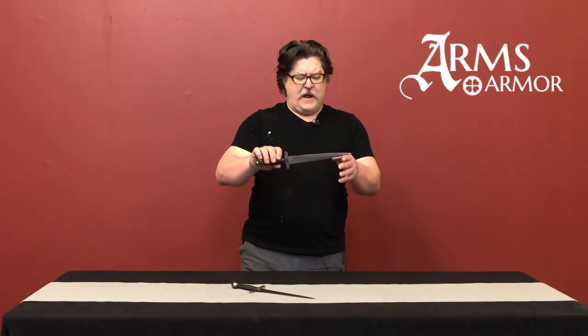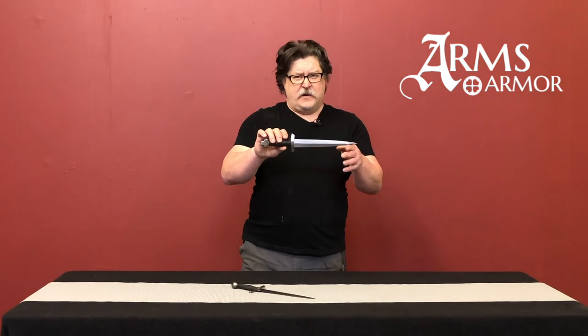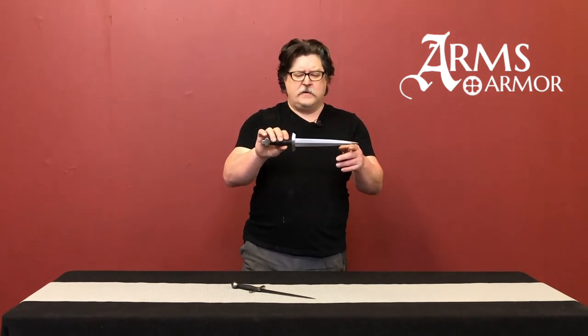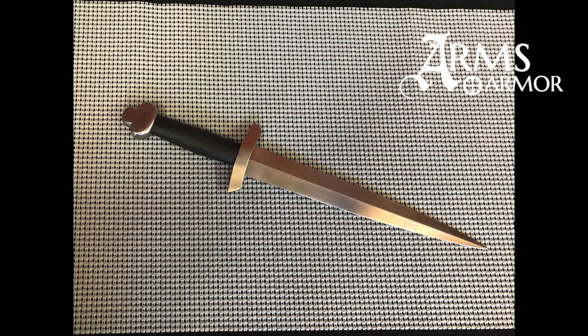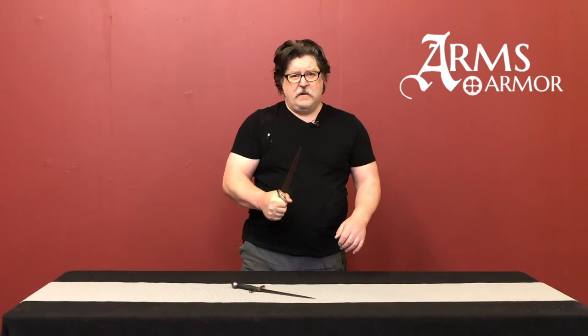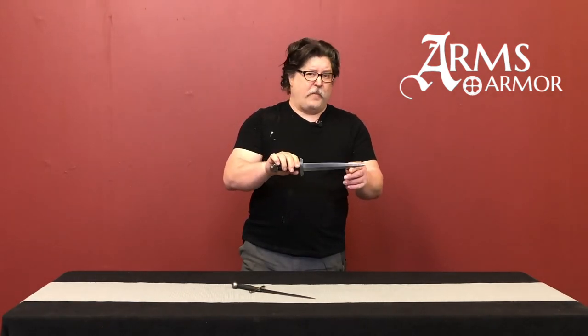The Morgan Bible dagger you would probably place a little later — 13th century, maybe early 1200s. You can see in the depiction that kind of pommel form or shape, the slightly downturned guard, and the double-edged blade. Again, very much a combat type of knife, but probably a little later in form than the Crusader.